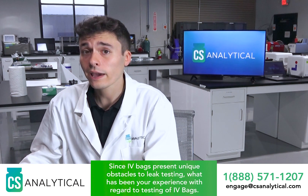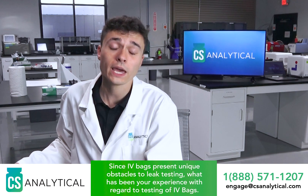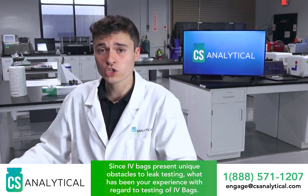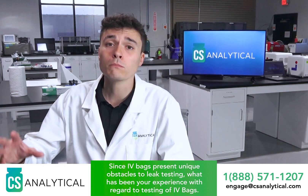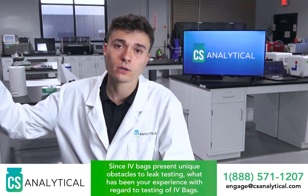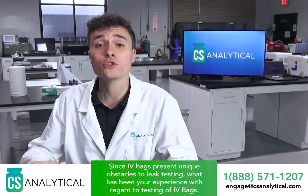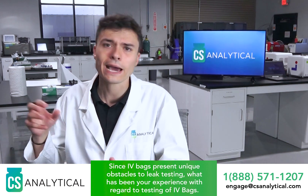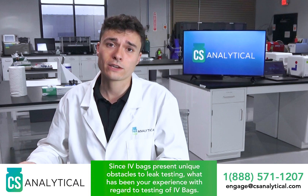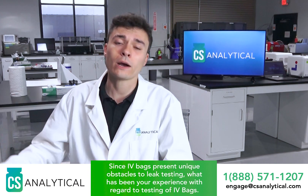When we think about vacuum decay, those three things have an impact on our ability to perform it as well. The larger the sample, the larger the chamber volume is, which means you need more leakage to raise the pressure inside that chamber in order to find that leakage. The plastic the bag is made out of contributes to outgassing — all the gas and moisture trapped in and on that plastic will come out under vacuum, and more surface area means more outgassing.